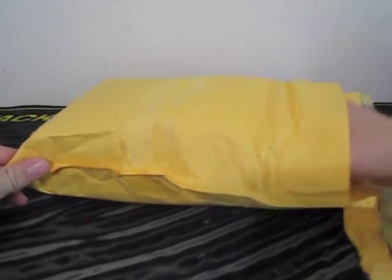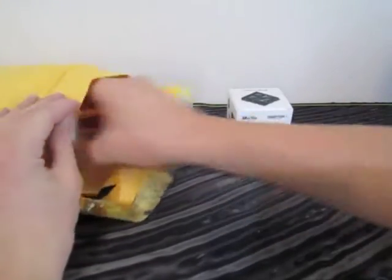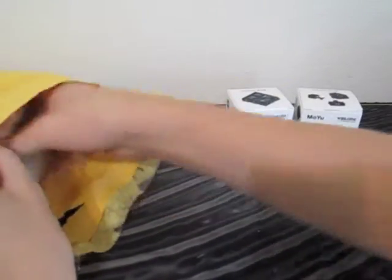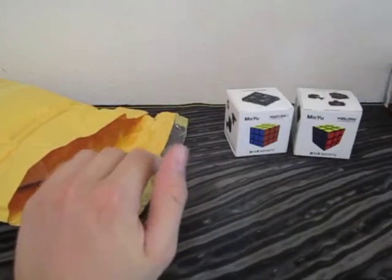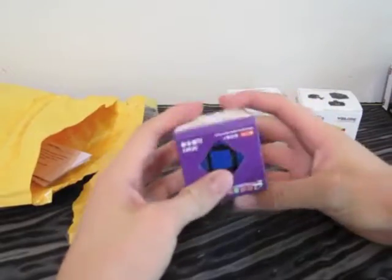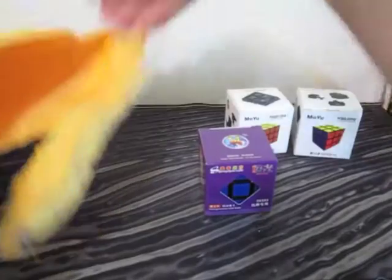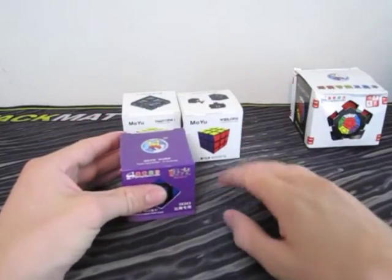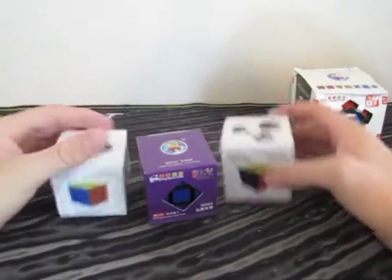From the title you probably know what these are: the Moyu Huanying, the Moyu Weilong, a Shang Shao Mega Minx, and a Shang Shao Aurora. I just wanted to get some of the newer 3x3s so I could try them out, and so I got these three.